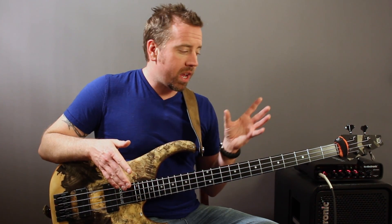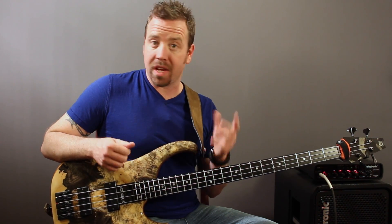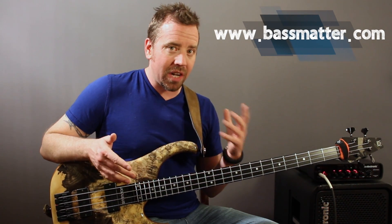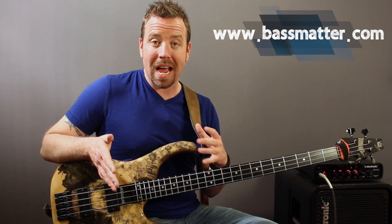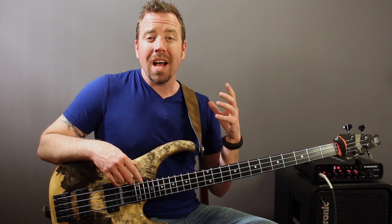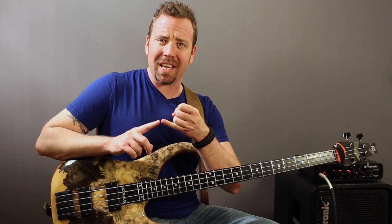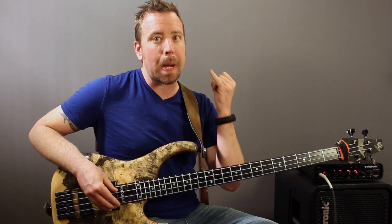Recapping quickly: we took a look at how to start memorizing the notes on your fretboard — get the chart from the website, use apps, climb up and down the fretboard, or play and memorize that Herbie Hancock Chameleon riff. We also talked about the left hand using the first three fingers. So what about that pinky? That pinky finger serves a big purpose for a lot of players. Let's make sure we explore that.